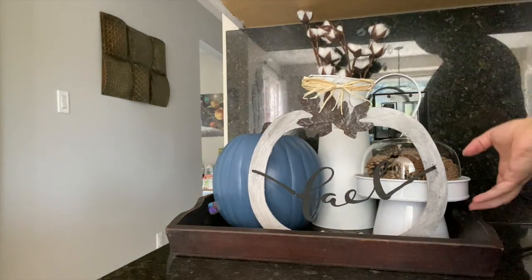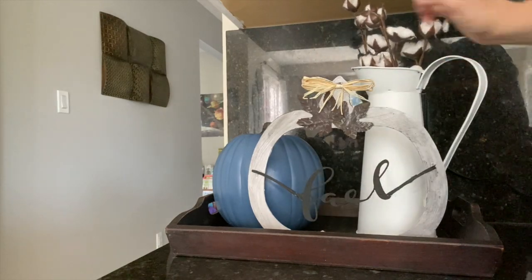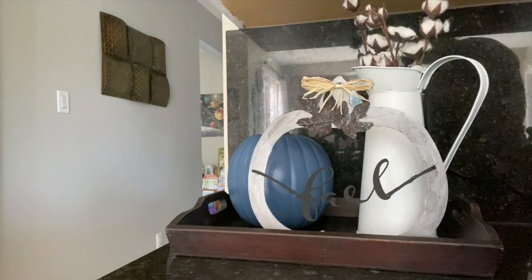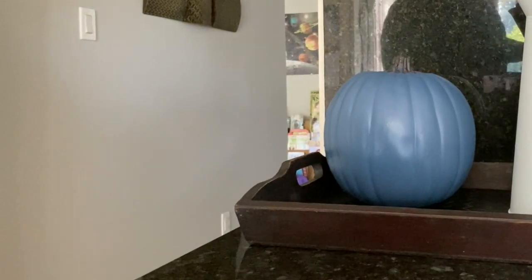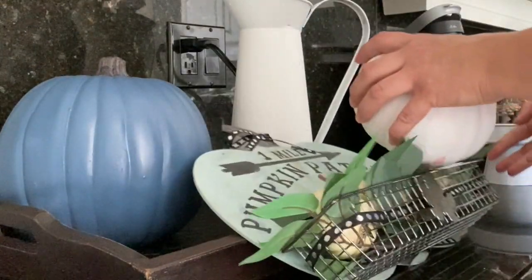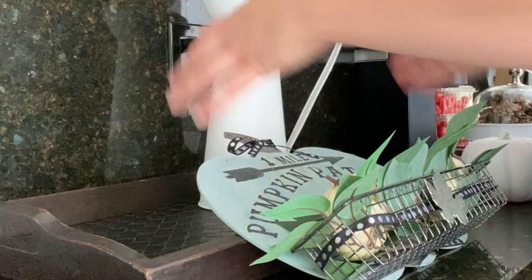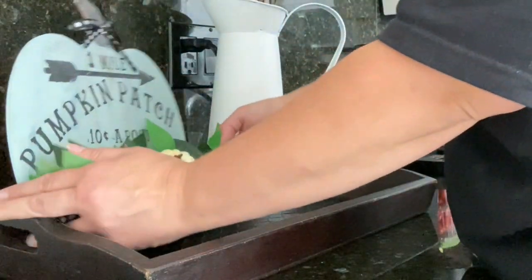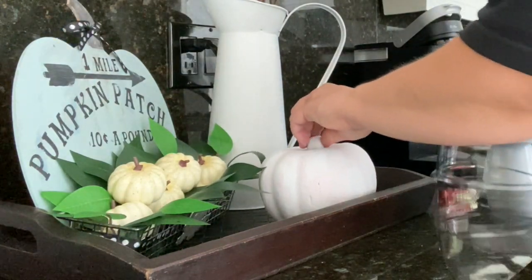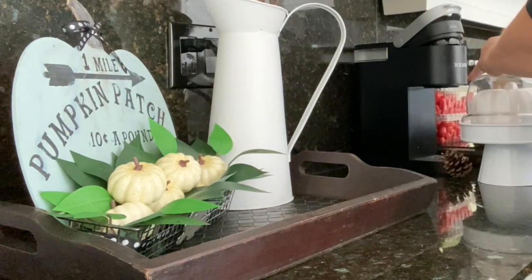Here it is all set up in my kitchen but I'm not happy with the way the fall sign is looking — I feel like it needs a white background to look better. So I went downstairs and got some more DIYs. I have a little pumpkin patch sign I made on my DIY channel to see if that does the trick. I also have a Dollar Tree pumpkin I painted white, but I don't like the way it looks against the canister so I'm trying different placements.